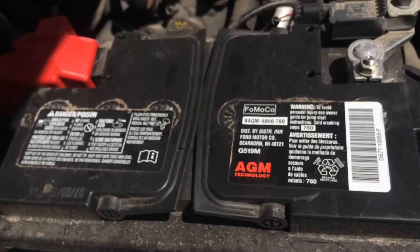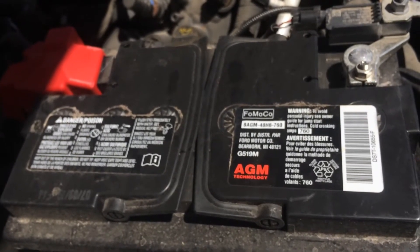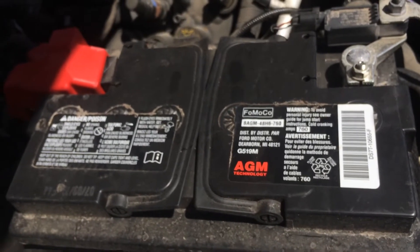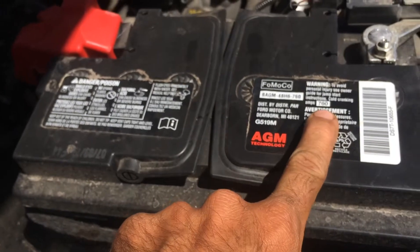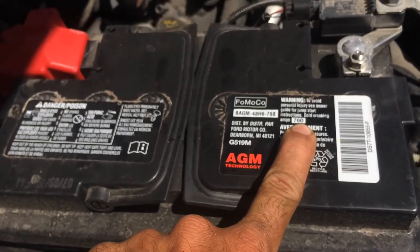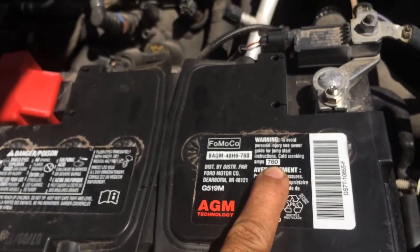Specifically, it measures performance at negative 18 degrees for 30 seconds while maintaining a voltage of at least 7.2 volts. So if you live in northern United States or Canada, it's very important when buying a battery to make sure you have enough cold cranking amps to start your vehicle.